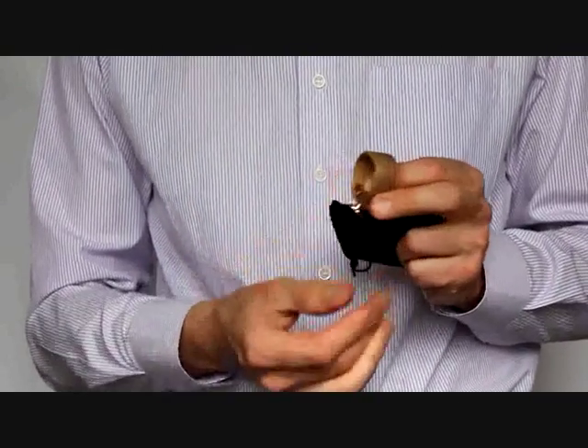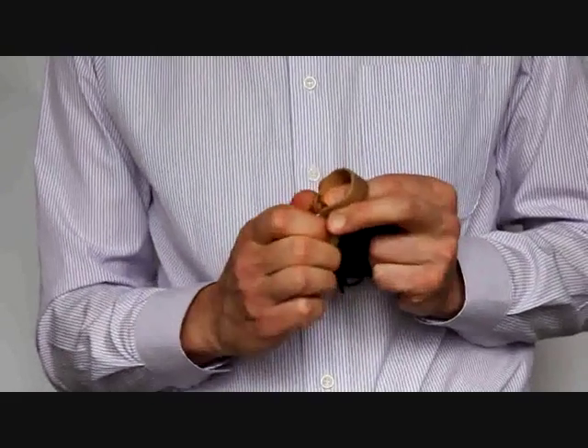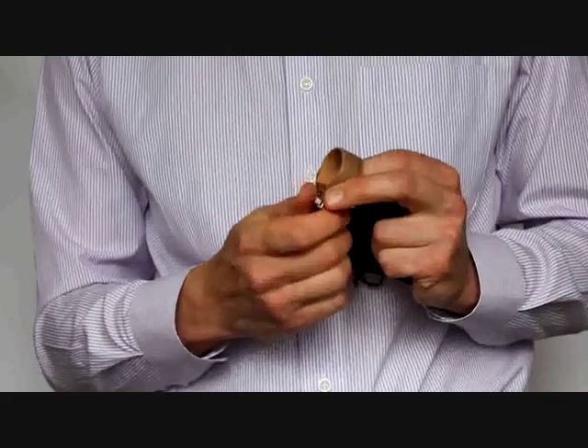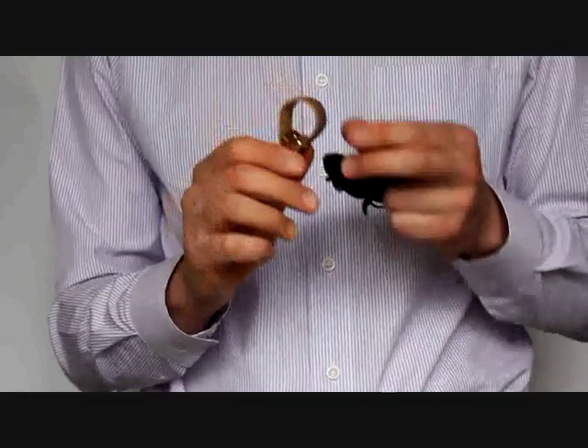Press the pressure plate's axle on the screw and unscrew the knob. Here you can see the pressure plate is set.